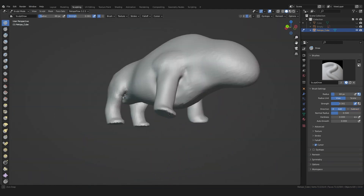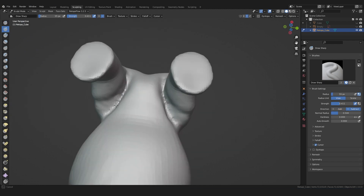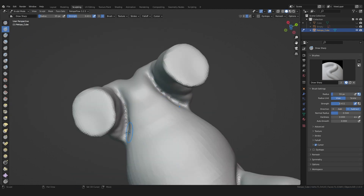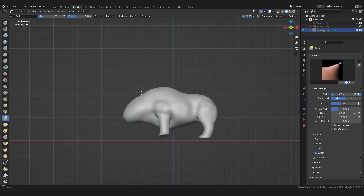If you've reached a point where the voxel size is no longer sufficient, just move to another spot and continue there. Basically, the only thing I do here is add smooth, drag, smooth — repeating this process to refine the overall form.